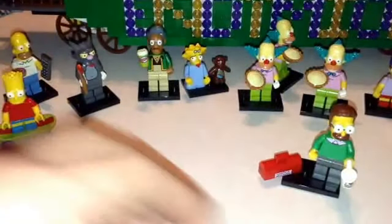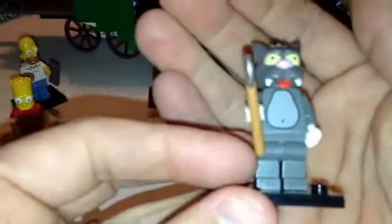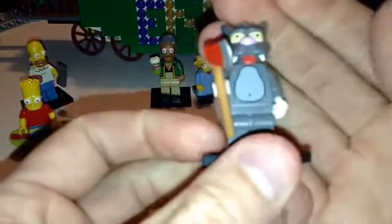I actually picked those two. Then you get this guy, and this is Itchy. Itchy comes with his axe, and his tail piece is something you have to add to him. He's got kind of a rubberish head. No back printing. So that's Itchy.